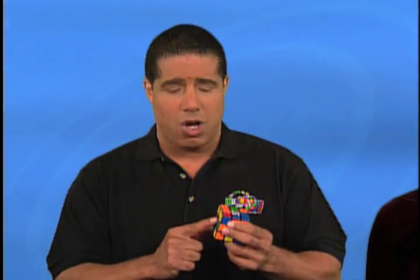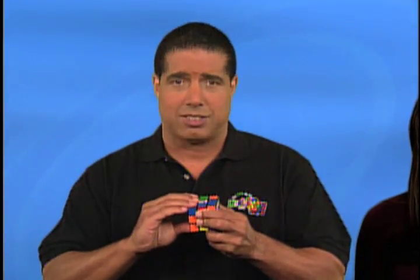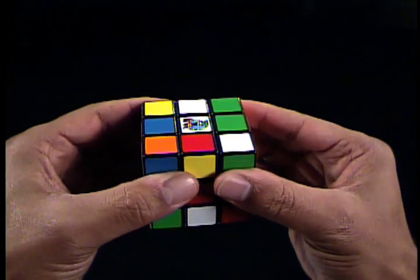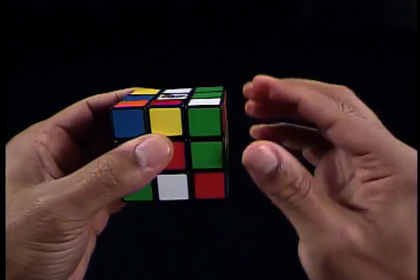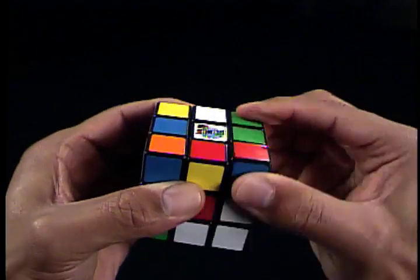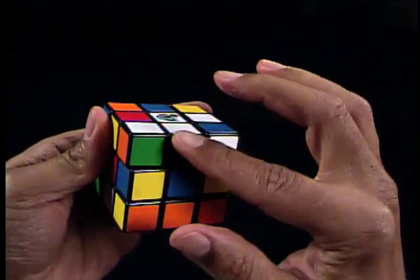Now that we have what we need — the blue centerpiece and blue-white edge piece together — we must hold the cube in our hands so that the blue centerpiece along with the blue-white edge piece are on the right R-face. What we're going to do next, as shown in the solution guide, is rotate the right R-face by doing R-R, which moves the blue-white edge piece to the top U-face above the blue centerpiece.